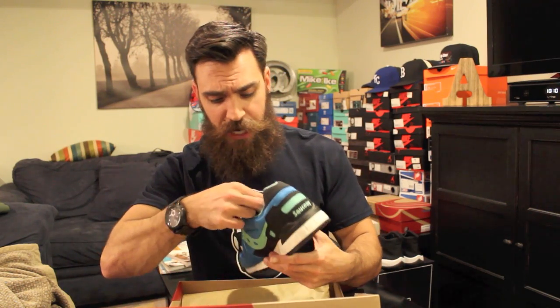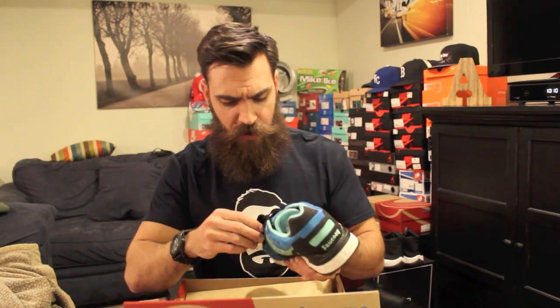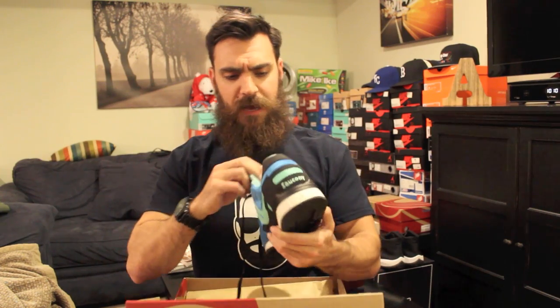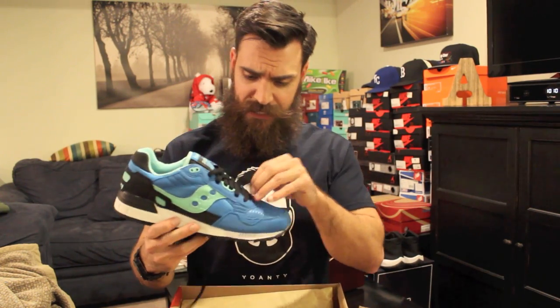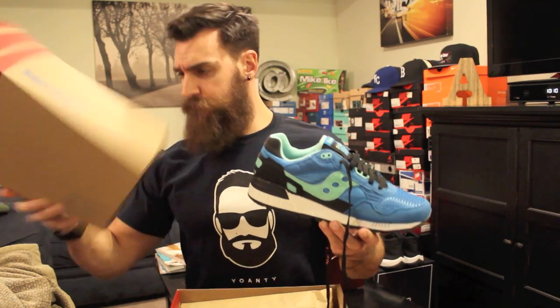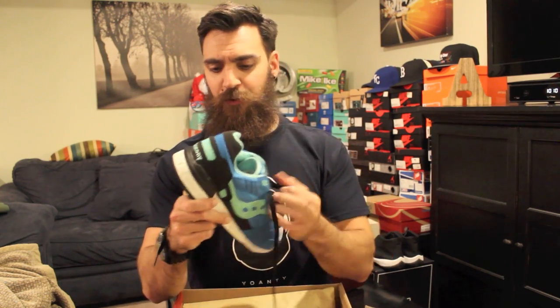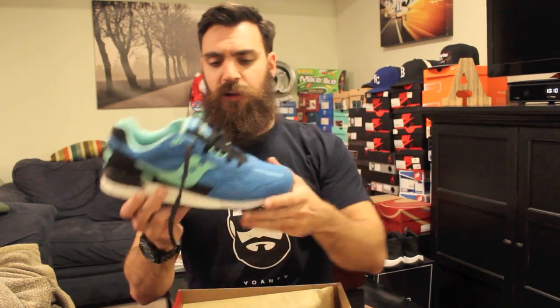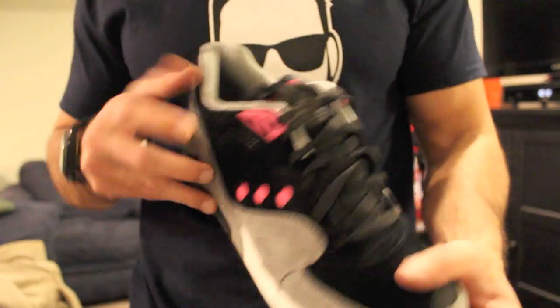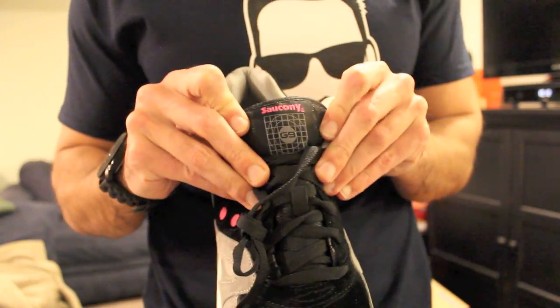Lastly I've got the Shadow 5000 from the Freshly Picked pack — super clean. I love the Shadow 5000, one of my favorite Saucony models. This is in the blueberry colorway; Saucony does a great job bringing shoes to life with colorways like this. It's a steal at 80 bucks — the G9 Controls are 120. Free shipping on Saucony. For 80 bucks in this colorway you really can't go wrong. They have a black raspberry — like a purple and black colorway — that's sweet too, but I love the blue with the mint, white, and black. Really really sick.